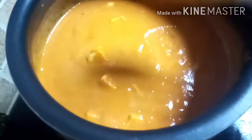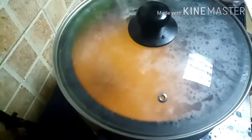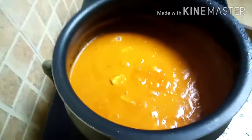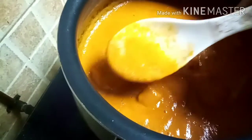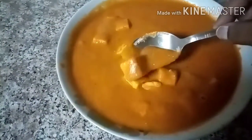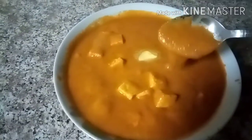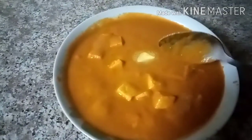I will put the butter in the pan, then put it in the serving bowl. That's all — our butter paneer is ready! Please don't forget to like, share, and comment. Bye!